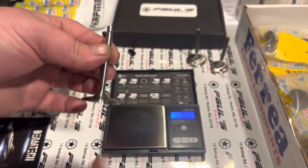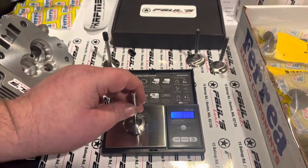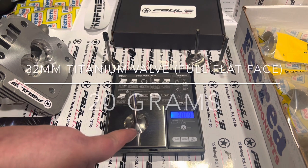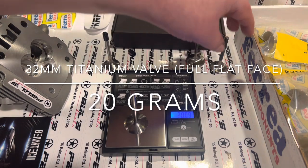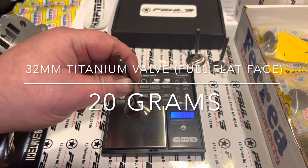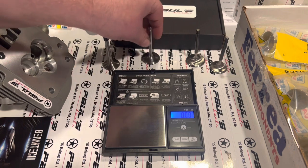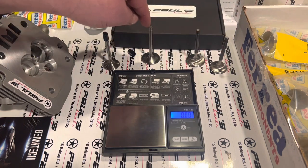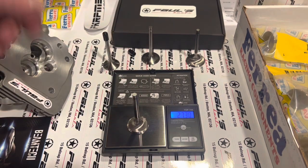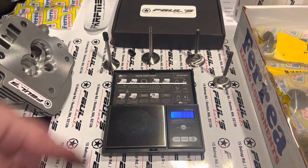This right here is the 32 millimeter titanium valve and it weighs 20 grams — so this is almost half the weight of the stainless intake valve. They're mad light. We got 20 grams for the 32 millimeter titanium intake, compared to 27.30 for the stainless exhaust. You can just see how light the titanium valves are — they're just dumb light.